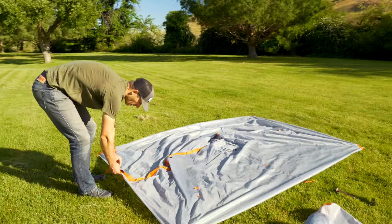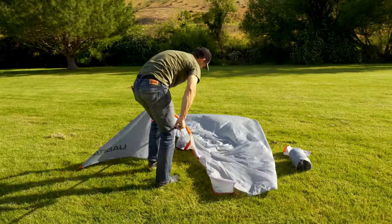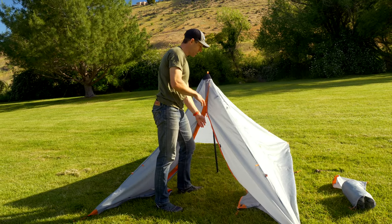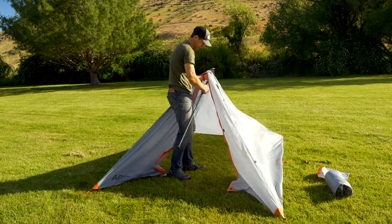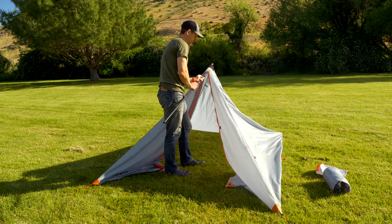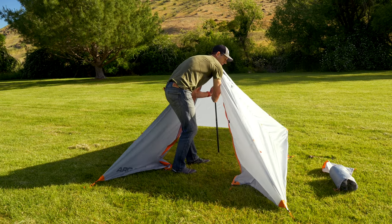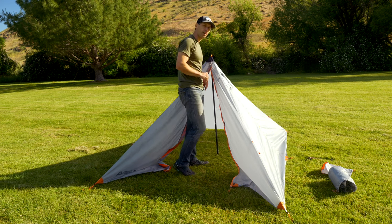Now I'm going to open up the door here and put the center pole in. This is where you can really adjust how high you want your tent. I'm going to pitch my pole relatively snug and put my thumb on the adjuster here. I'm going to go up two inches — these are one-inch hole spacings on your pole, and you can use your trekking pole for this as well. There we go. Now you can see my corners are kind of snug right now.